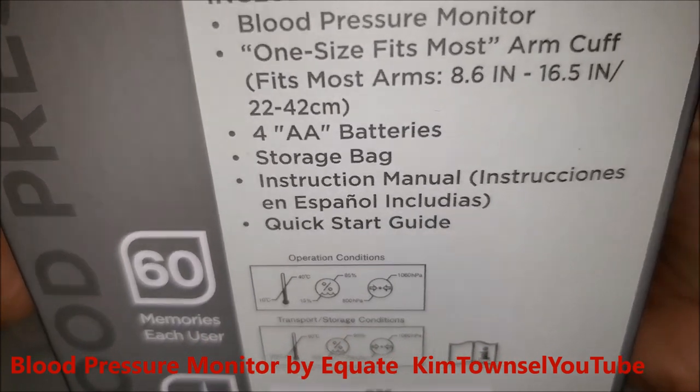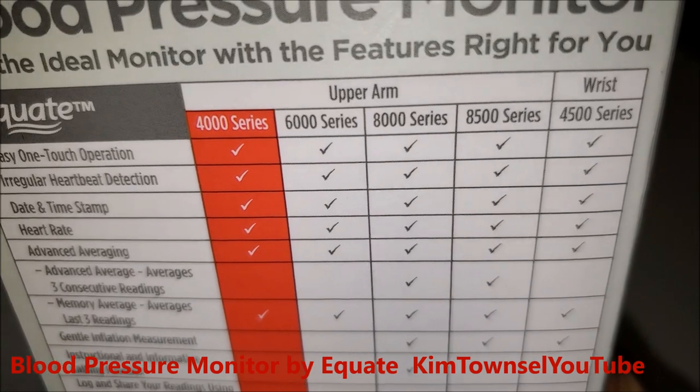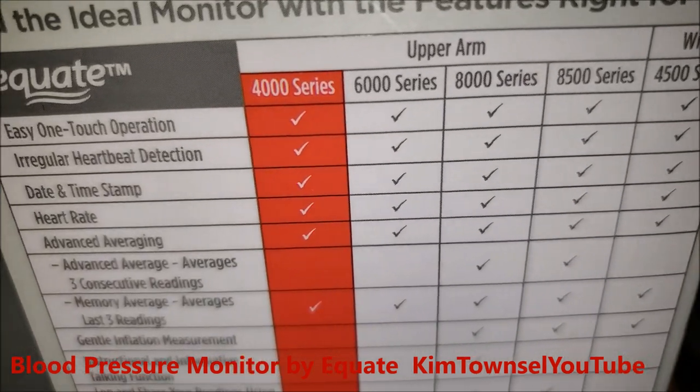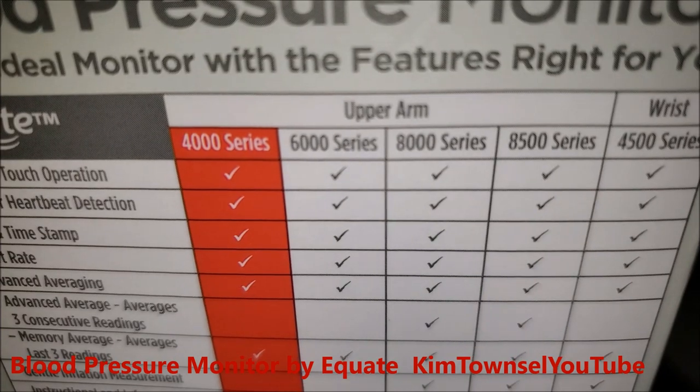It also comes with a very easy-to-read instruction manual. They have other series available, so mine is actually probably the cheapest one. They also have one for the wrist, but I was told to get the one for the upper arm, so mine has the fewest features of the other options.